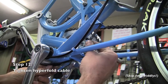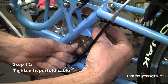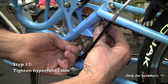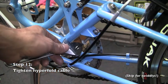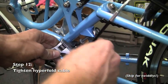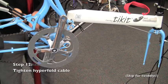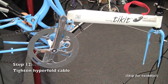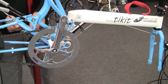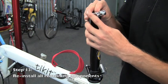Position the hyperfold cable anchor into the frame anchor, and place a washer and thread the 10mm nut onto the threaded cable stud. Prevent the cable from rotating by holding the flats with an adjustable wrench, and tighten the nut with a 10mm wrench. Continue tightening the nut until the cable shows less than 1 inch of deflection. The final step will be the bounce test to make sure that the hyperfold cable is at the proper tension, but first reinstall all the remaining components.